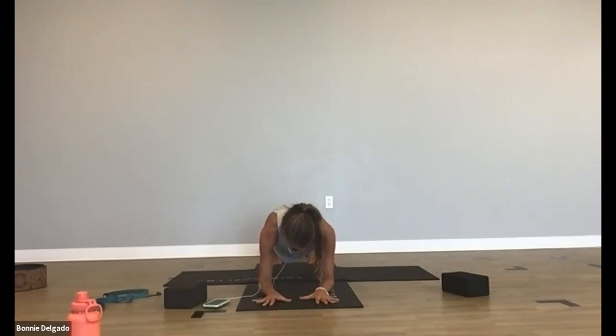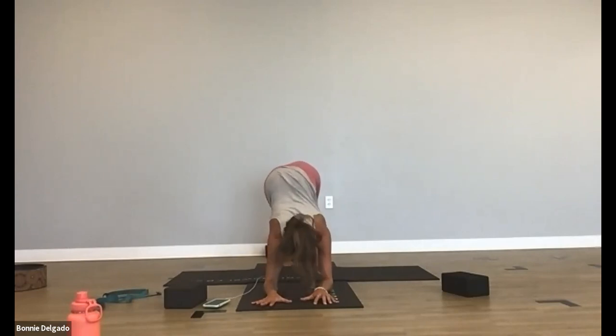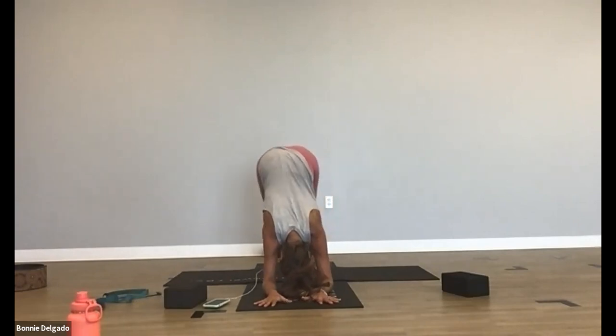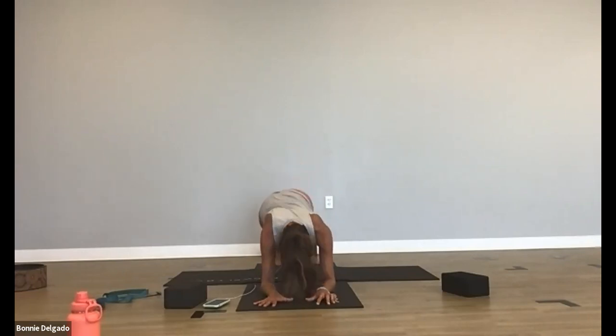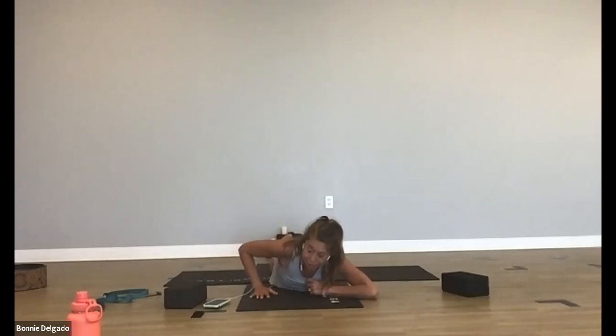Breathe in. Exhale, dolphin dog — send your hips up and your heels down. Start to walk your feet a little closer. Push into your forearms, lift your hips, and walk your feet closer. Press your heels down. Take a deep breath in. Exhale out. Walk your feet back out, come back to forearm plank, and then lower all the way down to your belly.